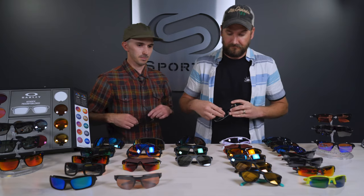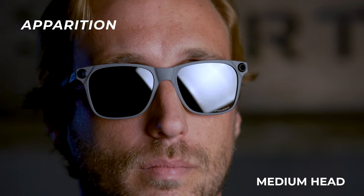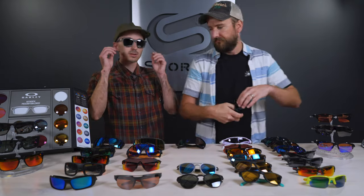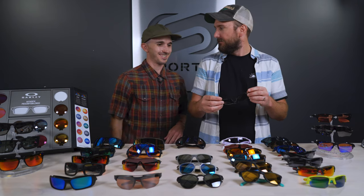Next up is the Apparition. As far as sizing goes I would say this is a pretty solid medium — it fits well enough, and you could probably get away with it if you're a large or medium to large. Probably not so much for XL. It's a really comfortable fit with spring hinges for a flexible fit.